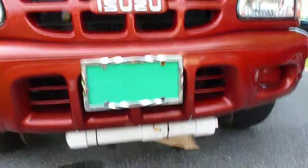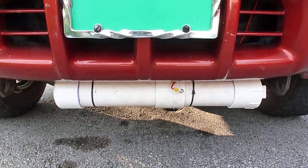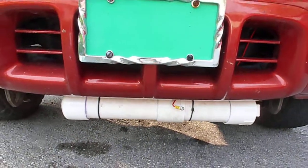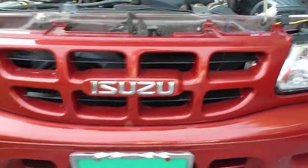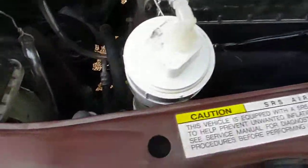Over here we have a 2001 Isuzu Rodeo. We got a really big one down here on the bottom and that just has five stainless steel plates too. It stays nice and cool because it's so big. And then underneath the hood here we have the bubbler.